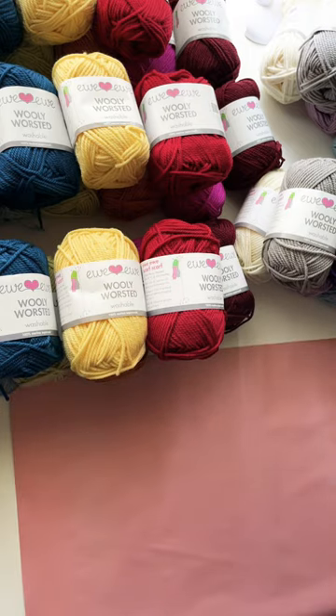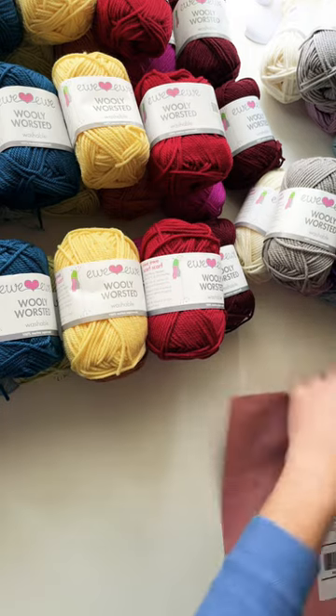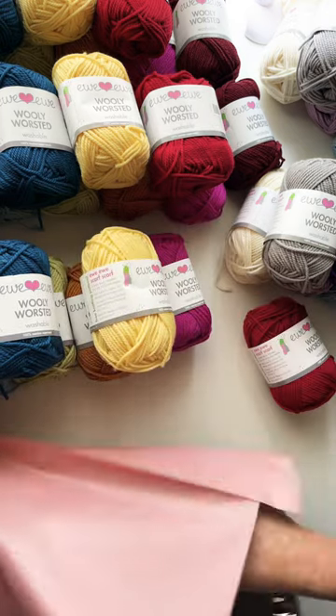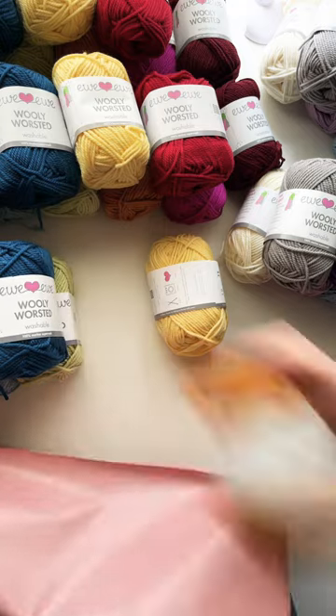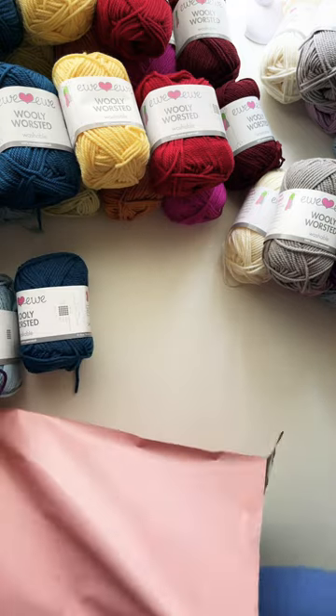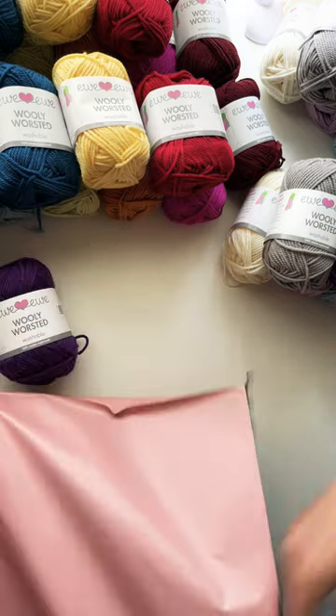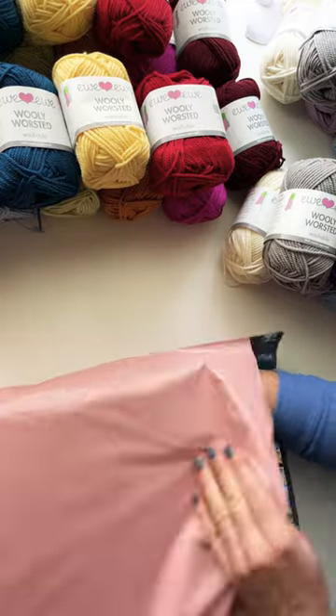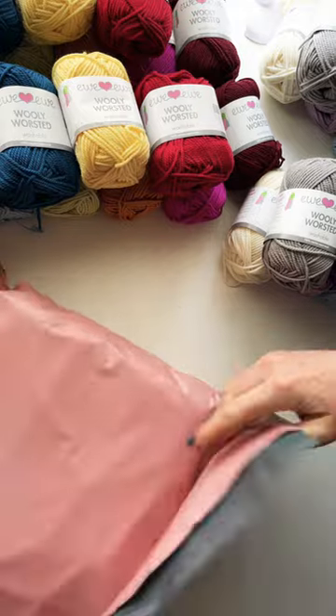Here are the UU Yarns worsted weight kits that include 12 colors of woolly worsted. We go from these warm red tones into yellows and cooler greens and blues before we hit purple and icy vanilla and silver at the end.